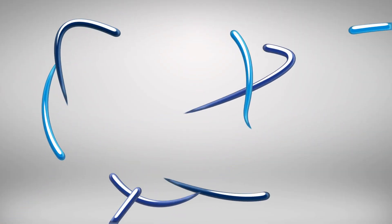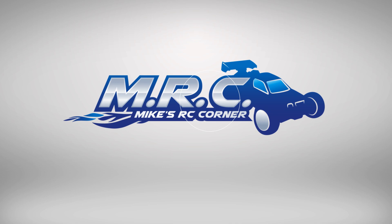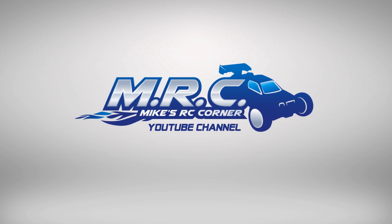Hey guys, how's it going? Mike down here in the RC corner. This is going to be a little summer update video. Thanks as always for tuning in — we're now in early July when this video is being shot and we are in the throes of summer.